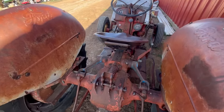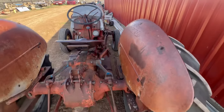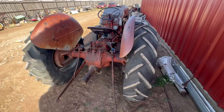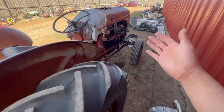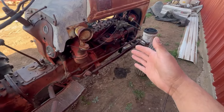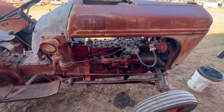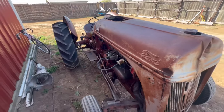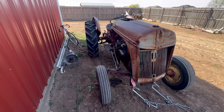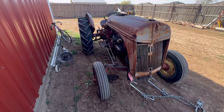Someone will get a good, clean tractor out of this — it's very solid. That's it for this video. If I do mess with the valves, we'll video that and try it again, but it just depends on my schedule. I appreciate you guys watching — like, comment, subscribe, and check out my other videos. Stay tuned for the next one. Thanks, bye.